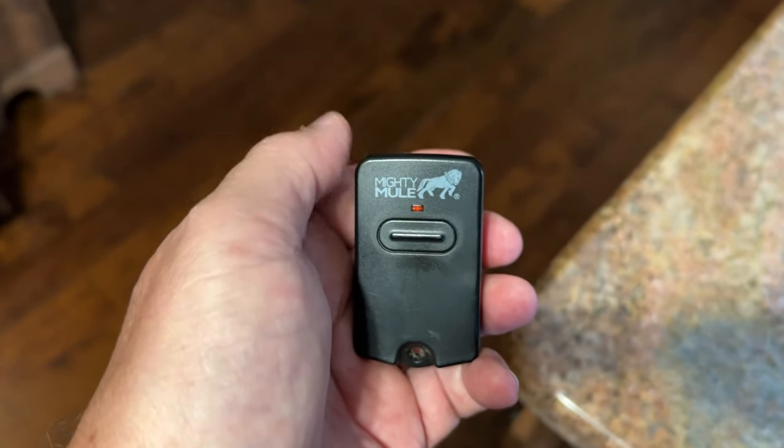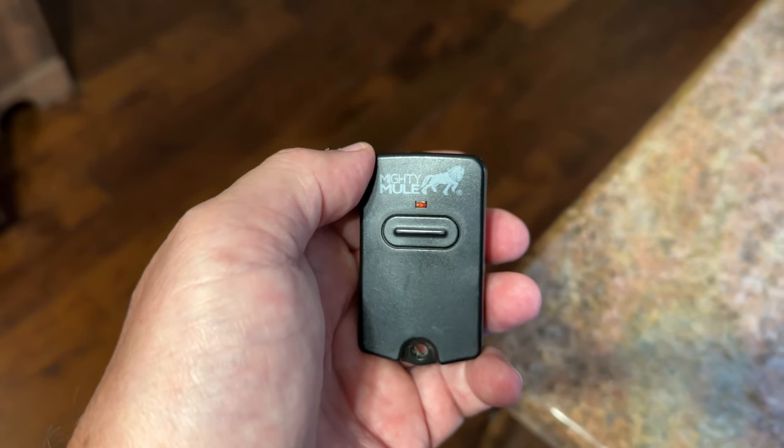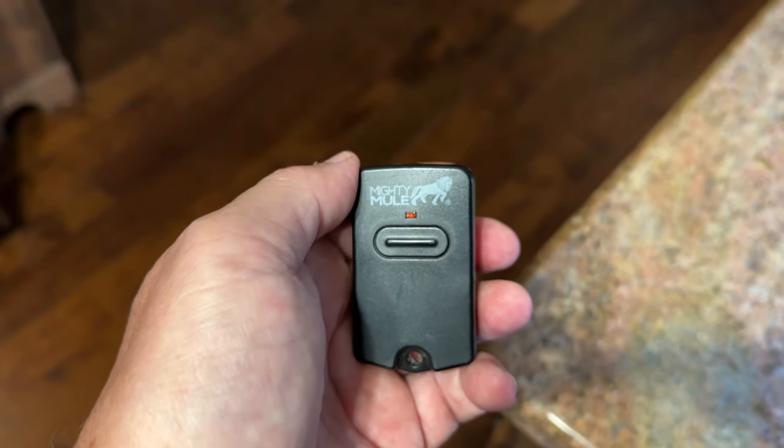Hi, I'm Alan. This is my review of the Mighty Mule gate transmitter. We've got a bunch of these — we've got one in each vehicle and given one to our daughter and son-in-law.